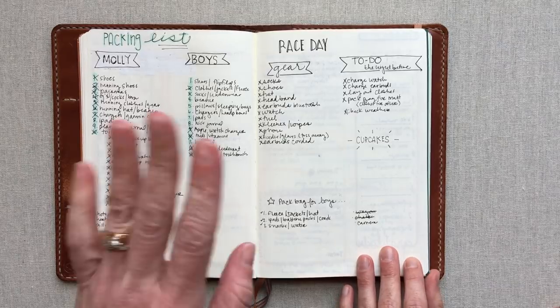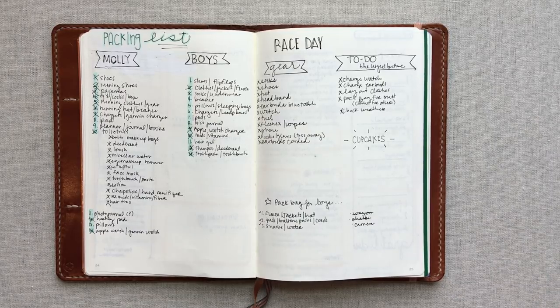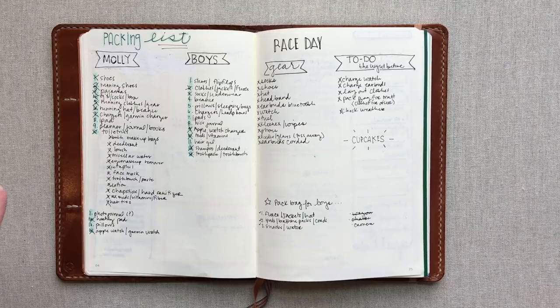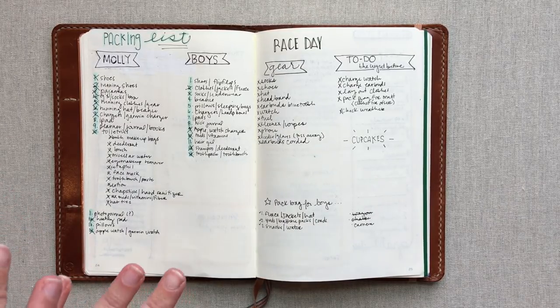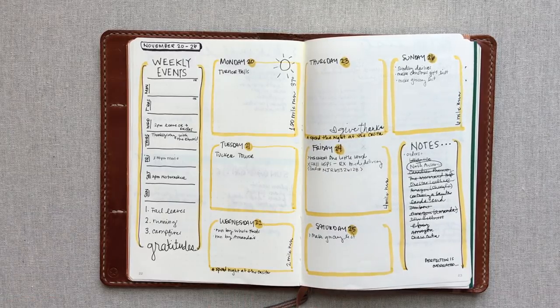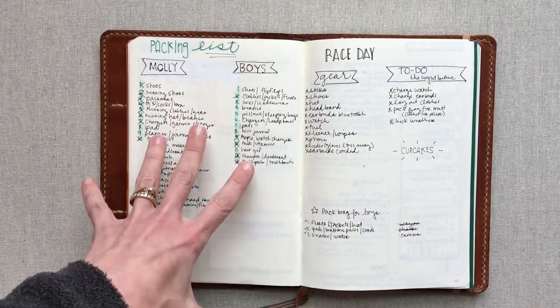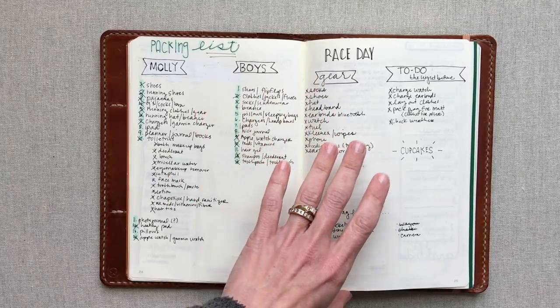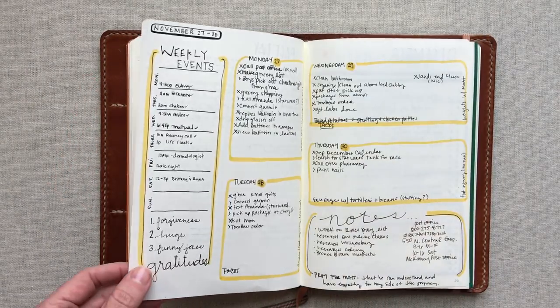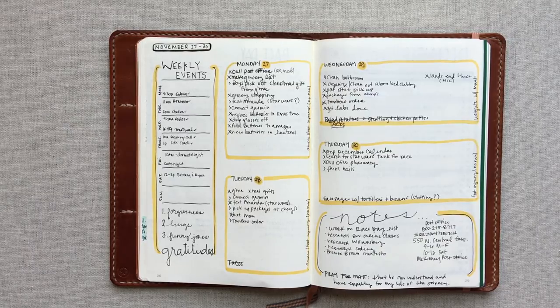The flexibility of bullet journaling is that you don't have to work ahead and draw out your weeks in advance. I plan week by week. I do keep an iCal with my husband for planning ahead — that's where all appointments go — and I typically draw out my week on Sunday, or Saturday or Friday if Sunday will be busy. You can have blank pages in between for things like a packing list, and just index it.